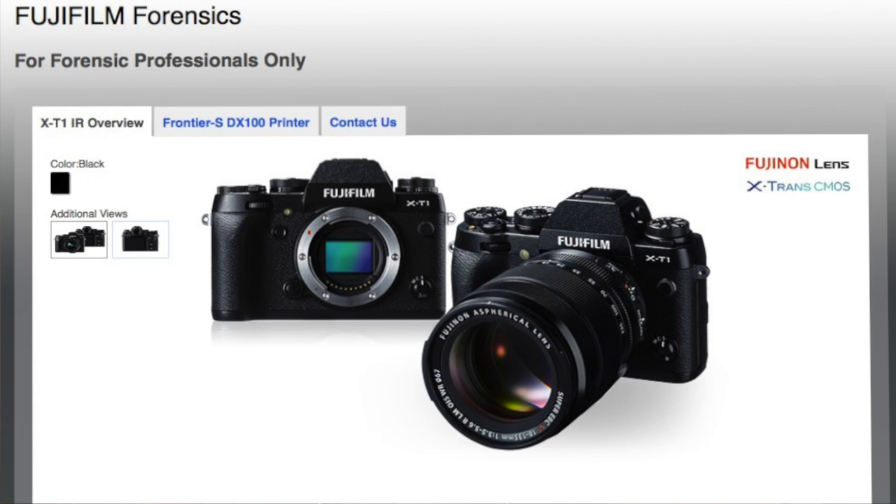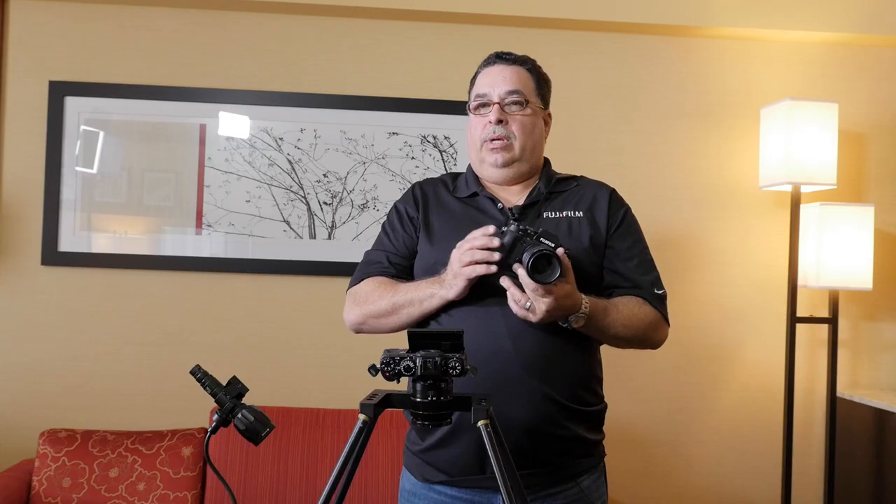Hi, my name is Julio Sosa. I'm here to talk about the Fujifilm X-T1 IR. The Fujifilm X-T1 IR is a full spectrum camera that's been developed to help law enforcement and medical examiners in crime scene and forensic applications.